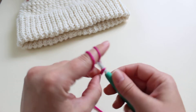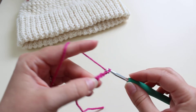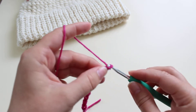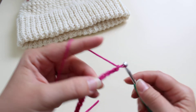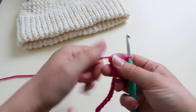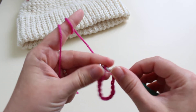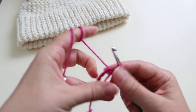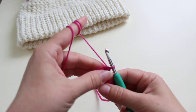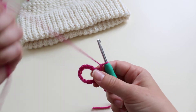To work the single crochet bubble stitch in round, we need to chain an even number of chains. I chained 14 and I'm going to slip stitch into the first chain to join it into the round, and then chain one — this chain one doesn't count as a stitch.